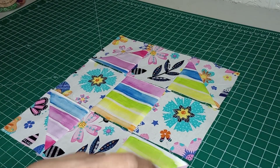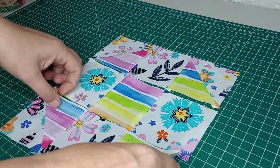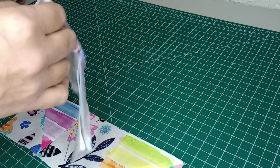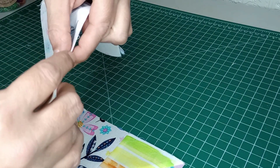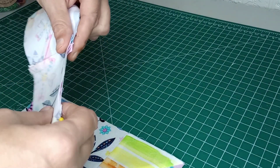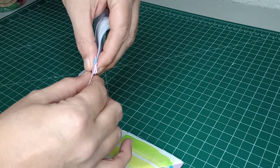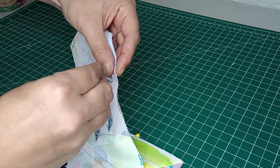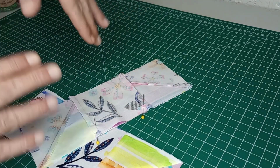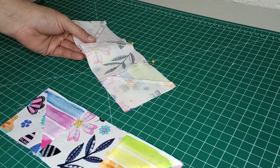We have all of our rows done now. I did iron to the outside on the outside rows and to the inside on the inside rows so we can nest those seams. We're going to go ahead and flip that down on itself, line up those seams making sure the top is even, and then we're going to nest those together. We're going to stick a pin in there and do the same with this one. We'll bring it to the sewing machine and put a quarter inch seam along there. When I get that done, I'll open it up, iron it flat, and come back and attach the last row in the same fashion, and then I'll meet you back here with the finished block.